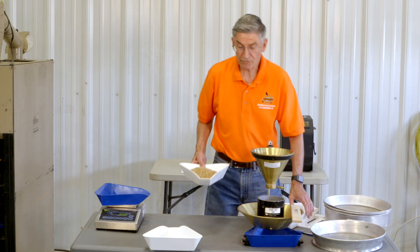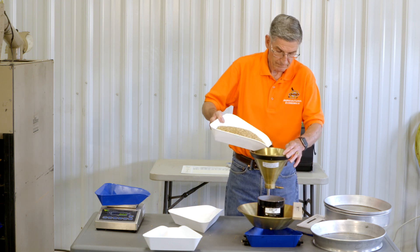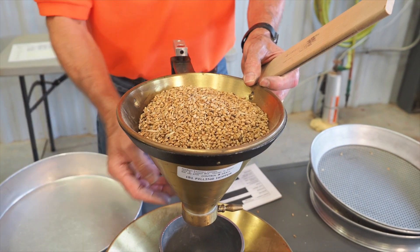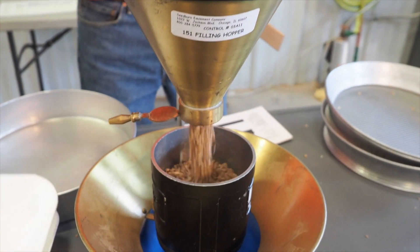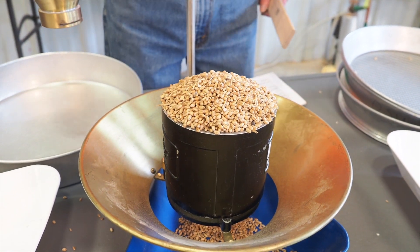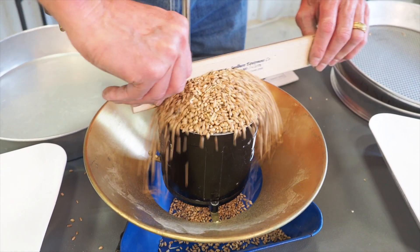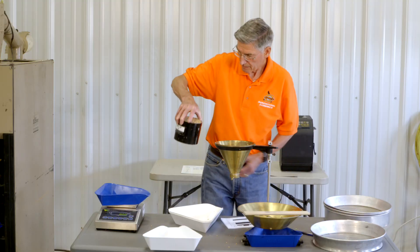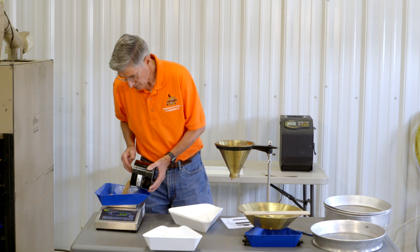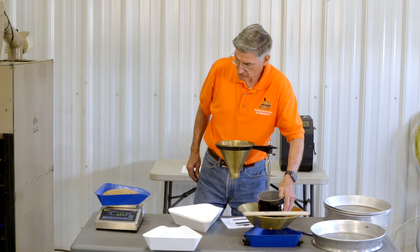Now I can take my dockage-free wheat and calculate the test weight. Three zigzag motions, striker straight up and down. One pound — pounds per bushel — and I have 59.4 pound test weight wheat.